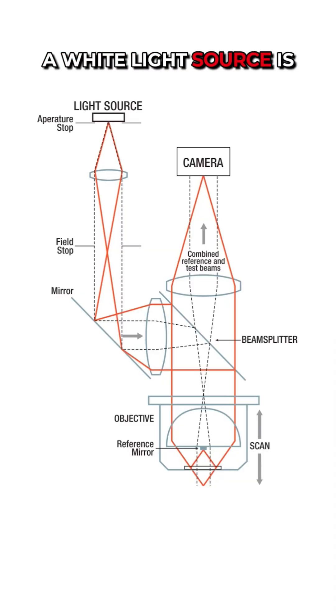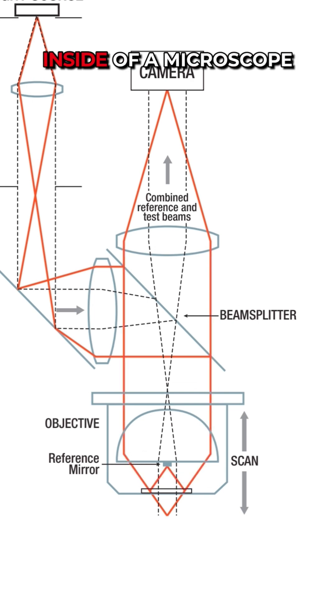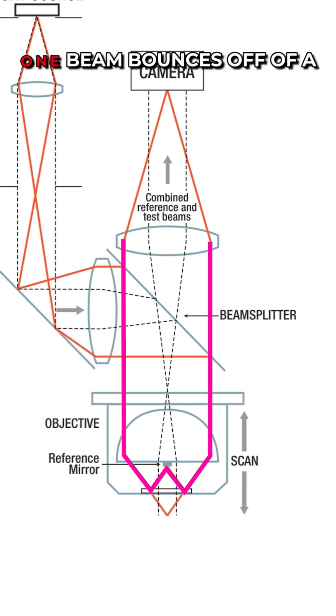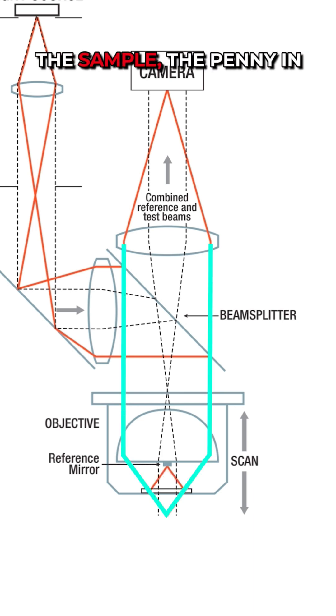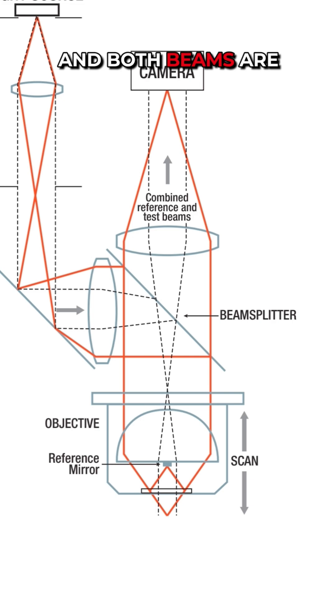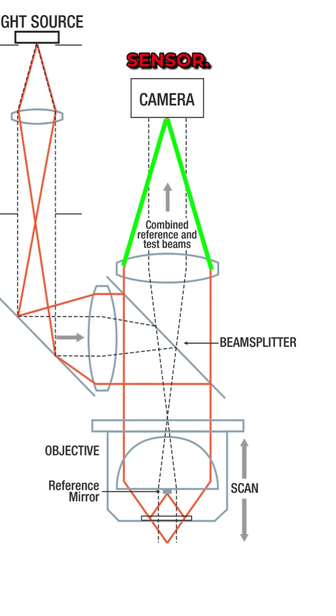A white light source is split into two beams inside of a microscope objective. One beam bounces off of a reference mirror inside of the objective, while the other is focused onto the sample — the penny in this case — and both beams are combined onto a camera sensor.